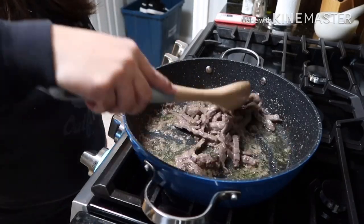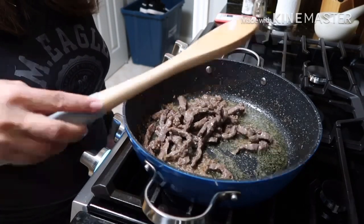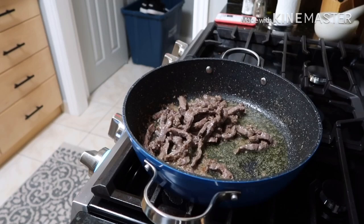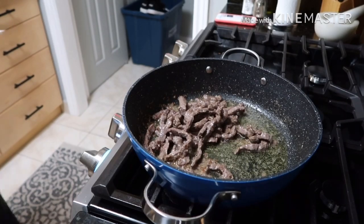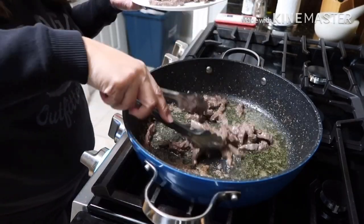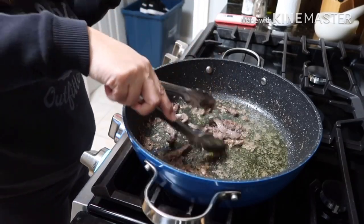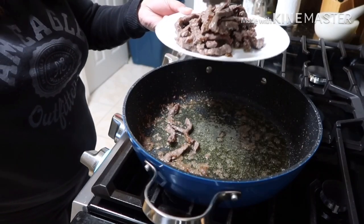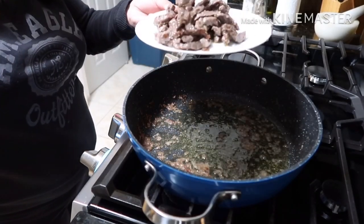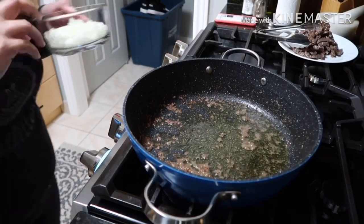Looks like our strip beef sirloin is turning light brown. We'll set it aside for now. Okay, we're gonna keep the remaining oil in the pan, and now we're gonna sauté our onions.